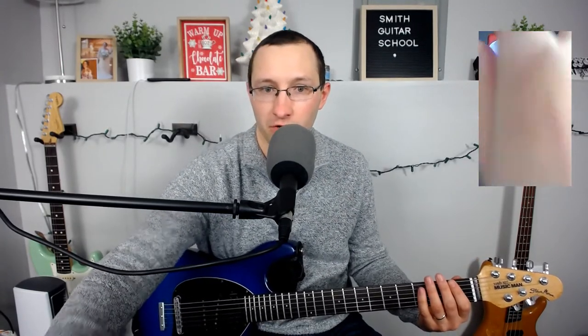Those are the basic controls. So I'll run through what the Tone control sounds like too. I'll turn that all the way down. And then all the way up, it'll be pretty bright. I like a little bit of brightness from this pedal but not too much, so I tend to run it around there.